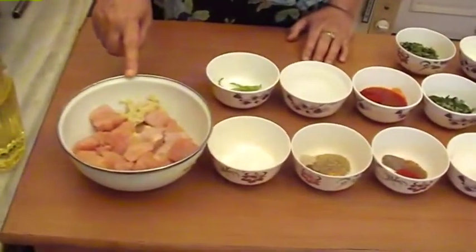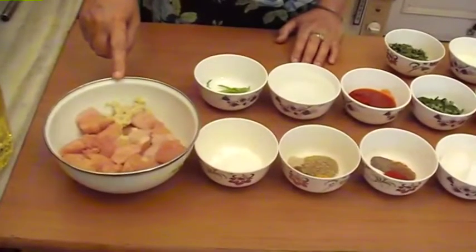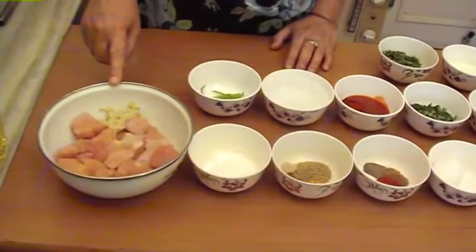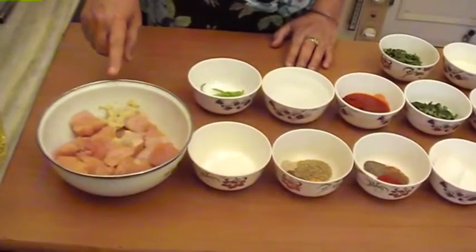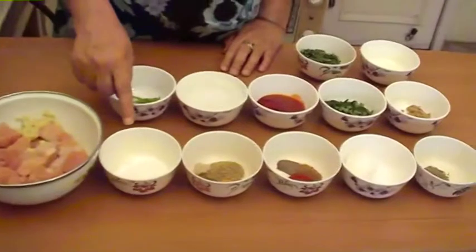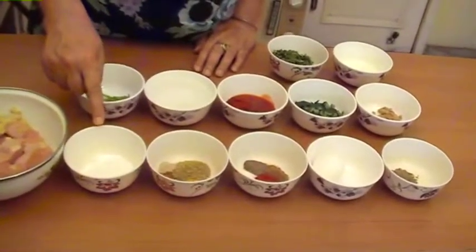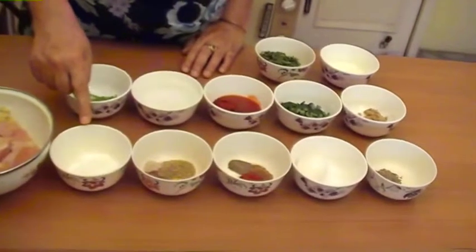500 grams chicken boneless cut in cubes. 4 teaspoons ginger garlic paste. 2 teaspoons lemon juice. 1 tablespoon maida level. 1 tablespoon corn flour level. 1 tablespoon rice flour level.